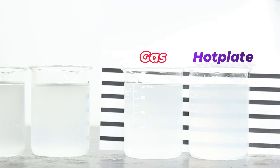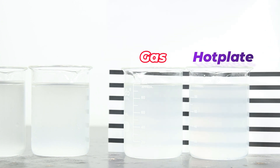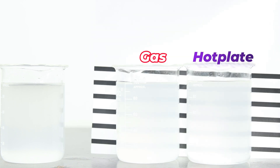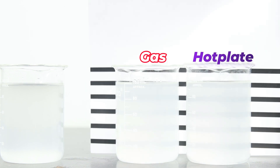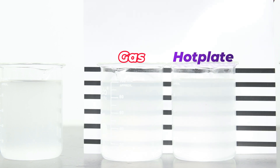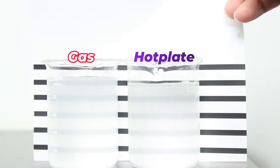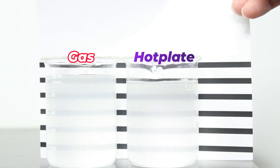The second pair — the gas stove is still a little more cloudy than the hot plate. The third pair is very close, with the gas stove just a tiny bit cloudier. The fourth is interesting — the hot plate is actually a bit more cloudy. And the fifth sample also shows the hot plate a bit more cloudy than the gas stove.